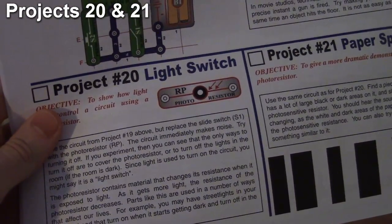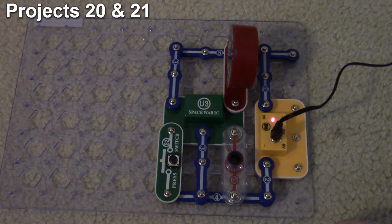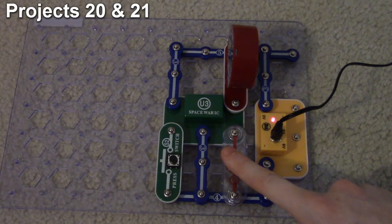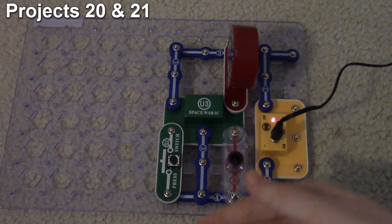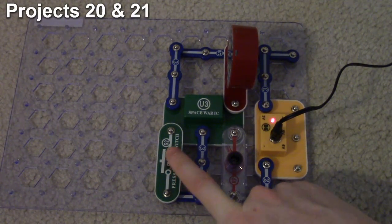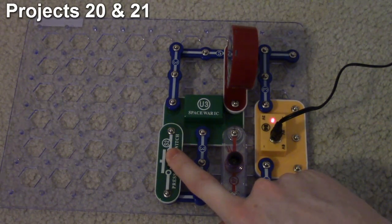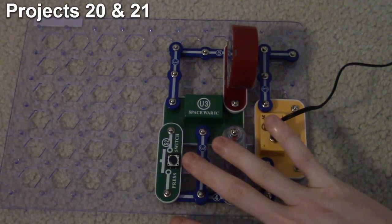Now we're doing project 20: the light switch. It's a modification to project 19 where we replace the slide switch with a photo resistor. When light is exposed to the photo resistor it turns that part of the circuit on and we get the space war sounds. When it's in darkness it can't generate any signal. By waving my hand I can make it change the sound effects. I can still use the push button as well, but when I cover up the photo resistor again everything stops. That's how project 20 works.